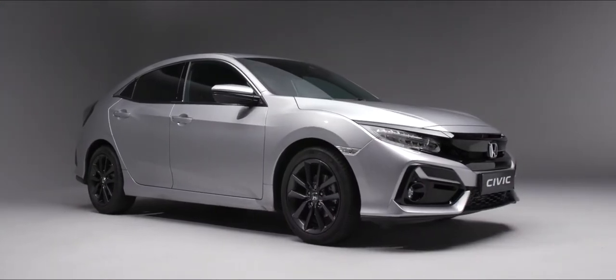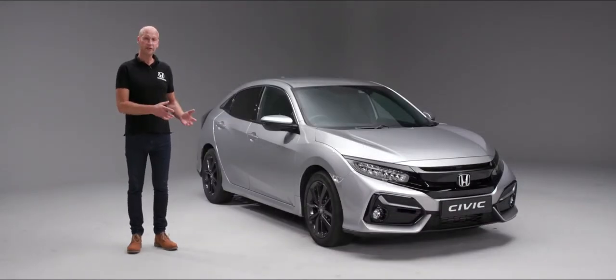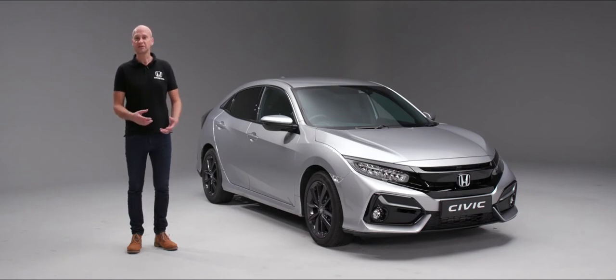I'd like to start off by thanking you for buying a new Honda Civic. In this handover video we're going to look at the features and buttons on the outside of the car, the inside of the car associated with the technology, and of course the things you'll need to look out for within maintenance.